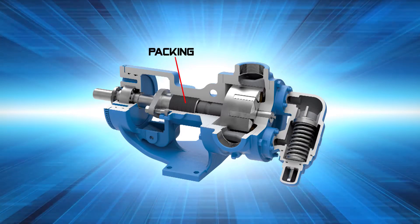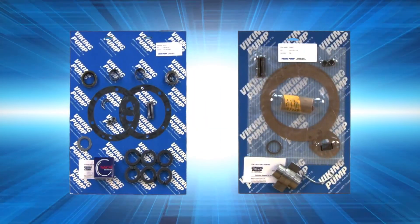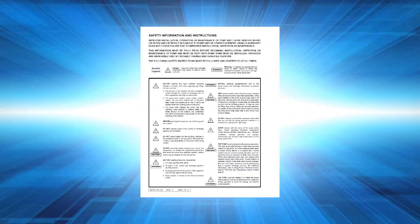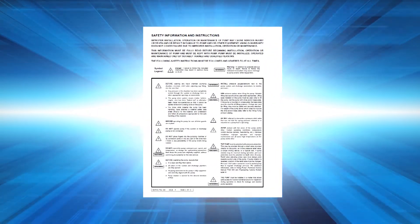Seal kits contain packing and the associated hardware specific to the model being repaired. Always remember that safety is the highest priority. Read and follow the safety warnings in the service manual before any work is started on the pump.